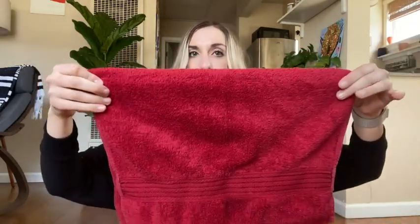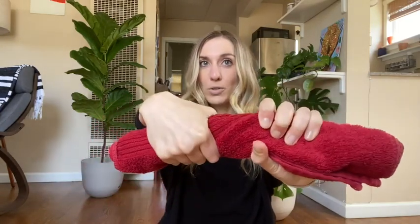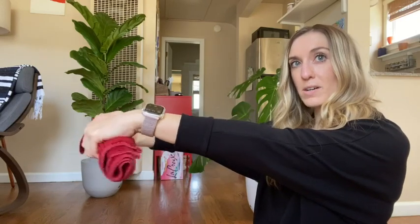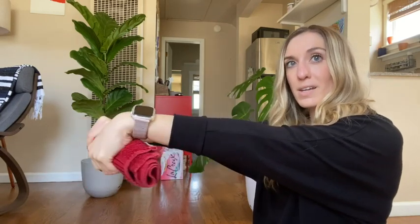The third exercise you can do again using your towel. You can fold it hot-dog or hamburger style — I'm going with hamburger this time — and create a little towel roll. Then just do little towel twists, twisting your wrists up and down. You could do both hands together or one at a time in different directions. Those are some really good exercises you can do with just a dish towel that you might already have at home.